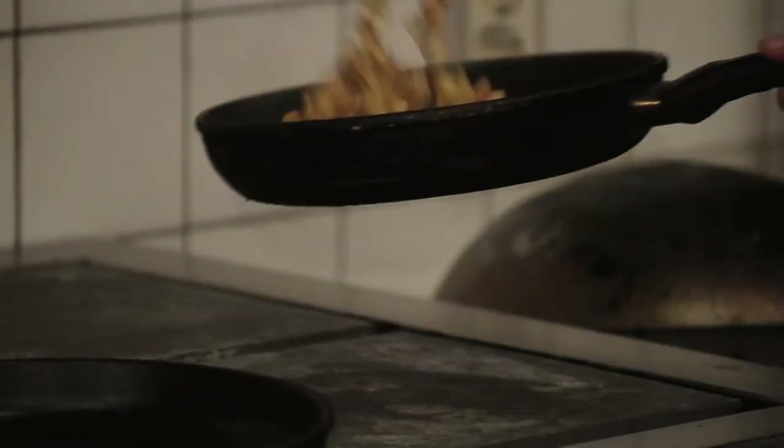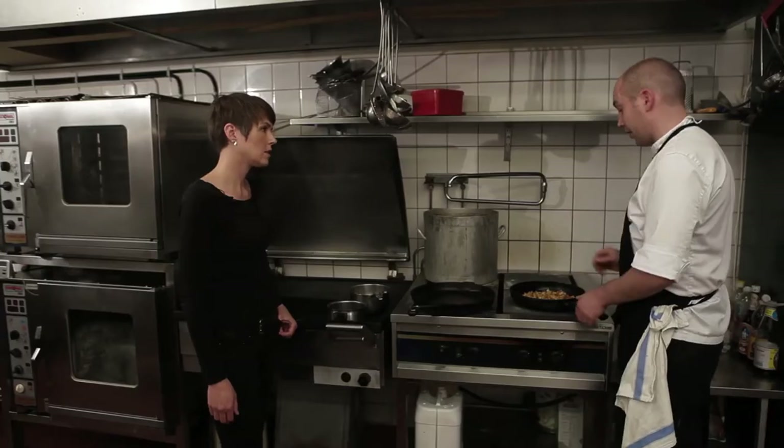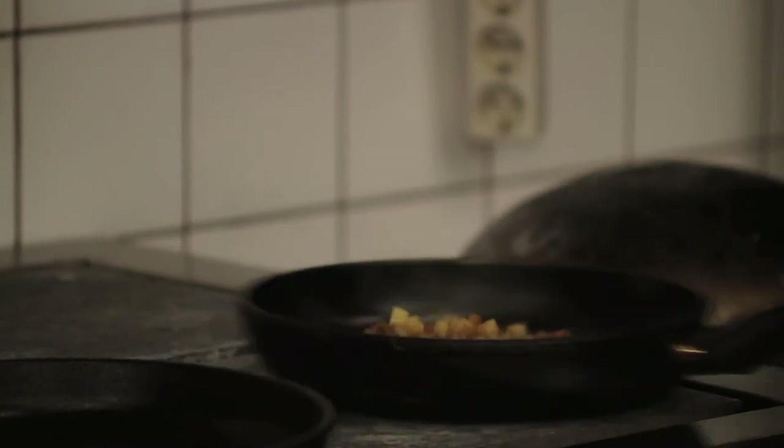And how do you make your own clarified butter? You just leave it on the side and let nature take its course. So the butter in a warm area — and you don't want to stir it, you just leave it.